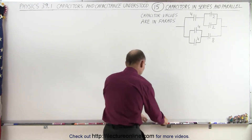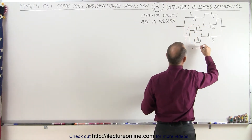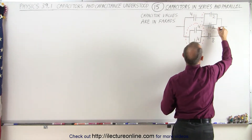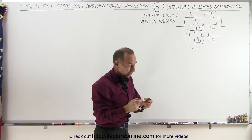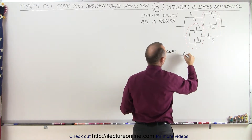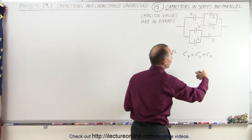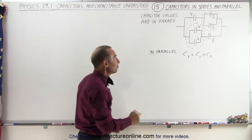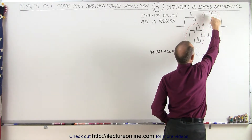For example, I would look at these two capacitors right here which are in parallel by themselves, and these two capacitors right here which also are in parallel. Those are easy to add because when capacitors are in parallel, we know that the total capacitance is equal to simply the sum of however many capacitors there are in parallel.